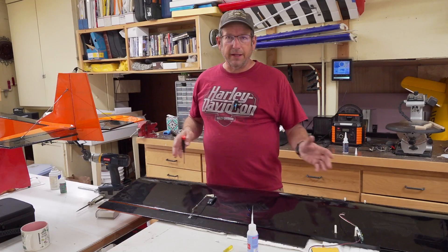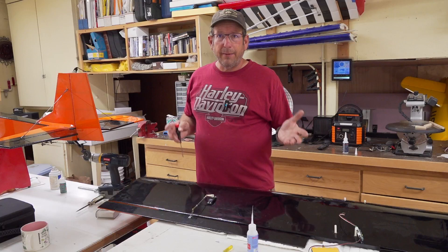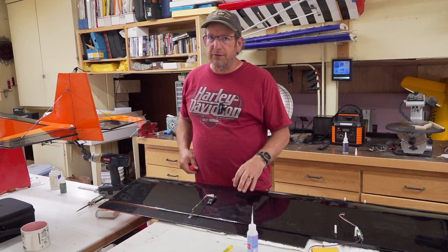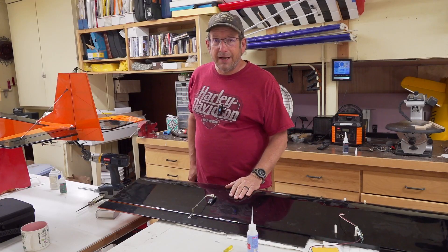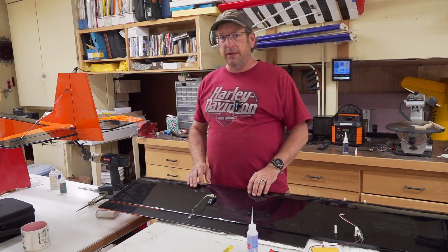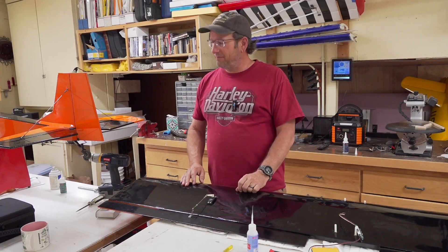I really like this new shop — at some point I'll walk you through it. The main thing is it's a lot bigger and all my tools are able to be out all the time. With two tables I can work on two airplanes at the same time, or an airplane and another project, because there are other things that break around here besides my airplanes. Anyway, thanks for stopping in today. I hope you guys have a great weekend and get building!